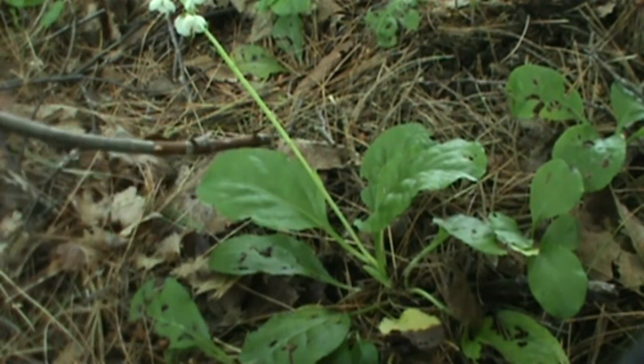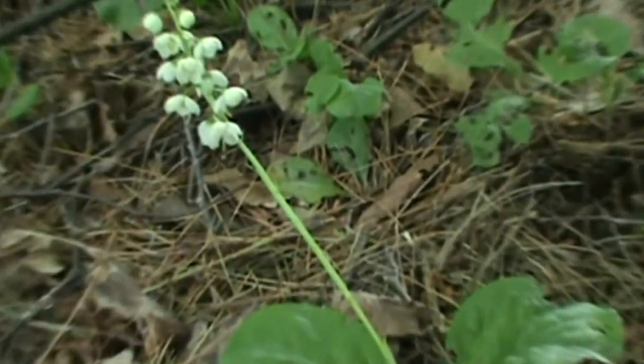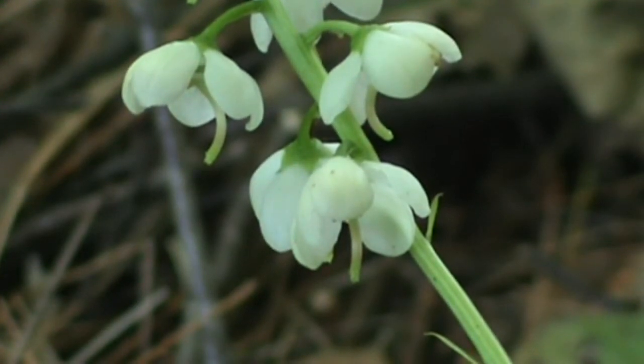Longer than the leaf stalk, a leafless stem, and bell-shaped nodding flowers a half an inch wide, white, waxy, with a protruding style — and you've found Shinleaf. Very pretty wildflower. There are your styles — you can see those sticking out perfectly right now.